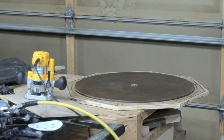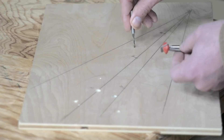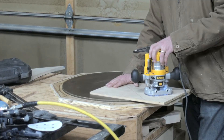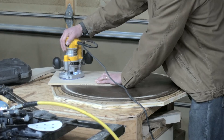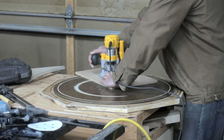Now we get to cut in the game board lines. You can simply draw these on with a permanent marker, but I chose to route in small grooves. A V bit or small straight bit works for this. I used a 1/16th bit set for very small depth of cut. We need to cut circles with a 12 inch radius, an 8 inch radius, and a 4 inch radius.